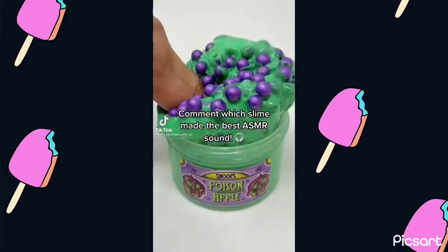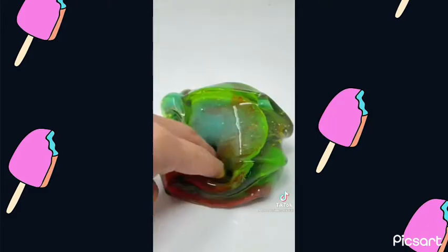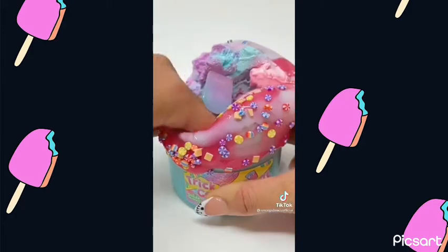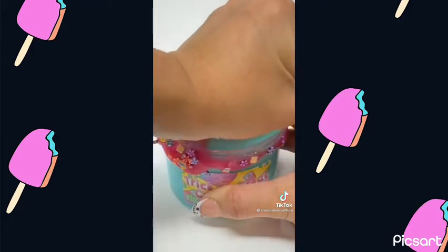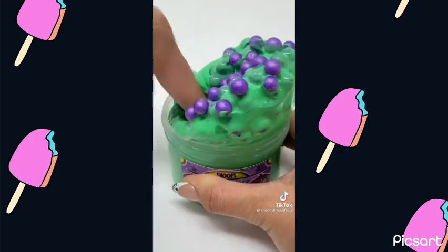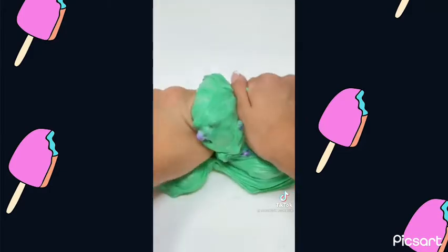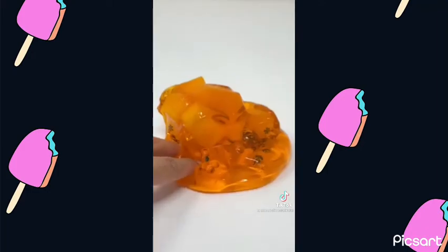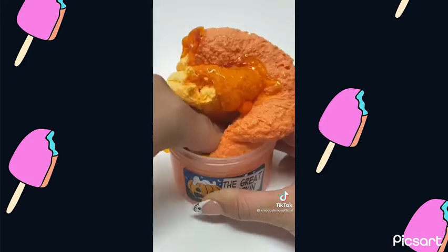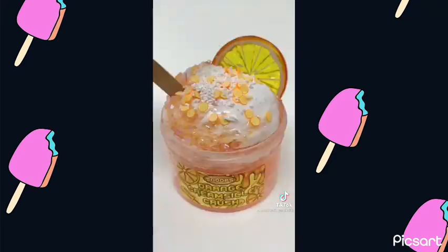Comment which slime made the best ASMR sound. It's a fast breath so it's fun to watch. Let's try it out! Like this, too.